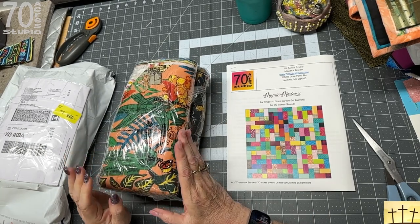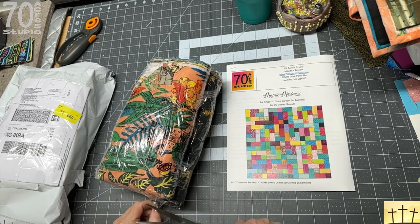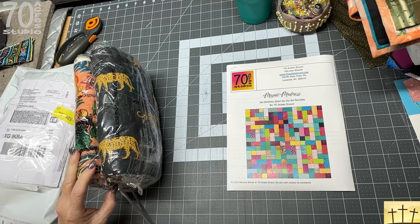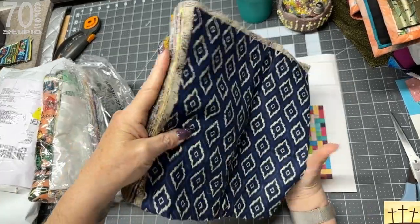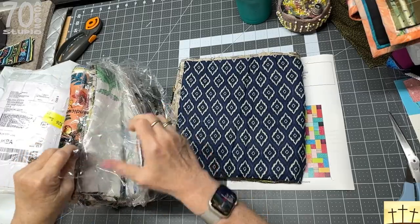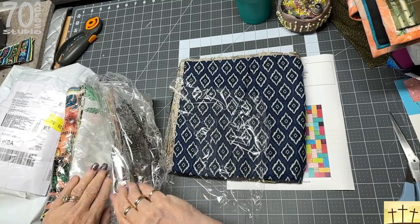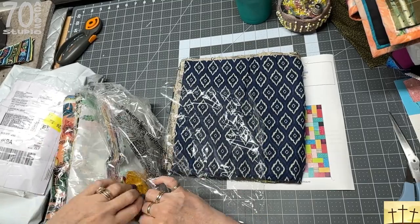Wow, that is quite the stash! I asked for 300 squares at 10 inches, and we are having a thunderstorm, so if I suddenly disappear it's because we've lost power. Oh my goodness, these are absolutely gorgeous — I can't wait to tear into these!